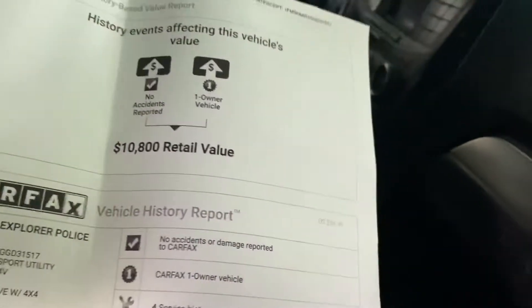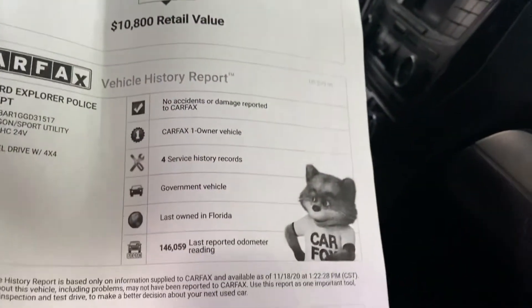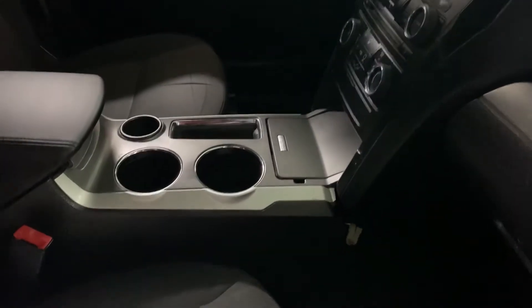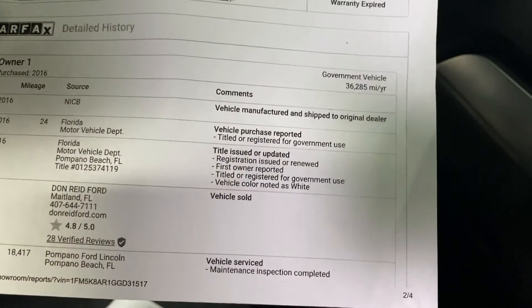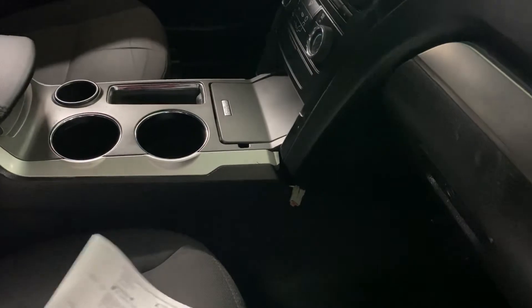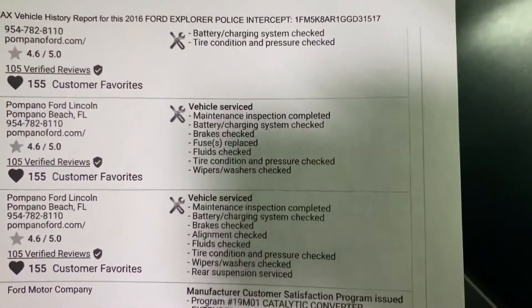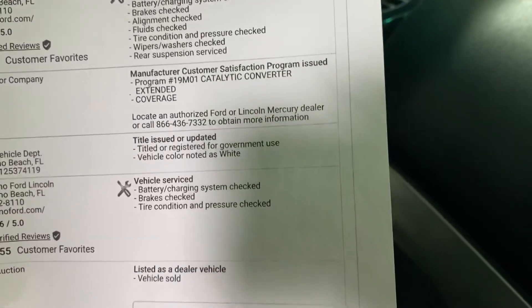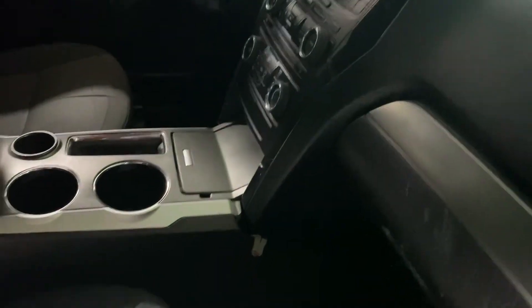Here's page one. 10-8 retail value. One owner. It's a government vehicle. No accident history whatsoever. Remember, you can stop the video to see what each record says. Maintenance done — most of the time the police departments do the maintenance themselves. And that's the last page.